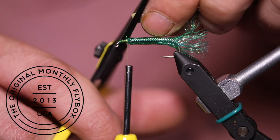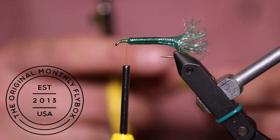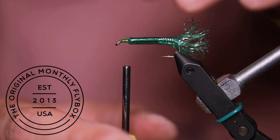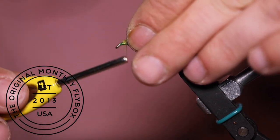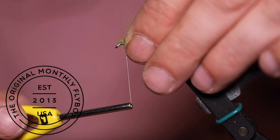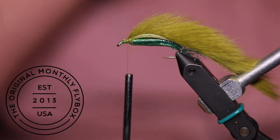Cut the end of the rabbit strip into a point. Now tie in your rabbit strip. By cutting the end of the zonker, we cut down on the size of our tying point, creating a neater fly. Sometimes a little prep work can go a long way.